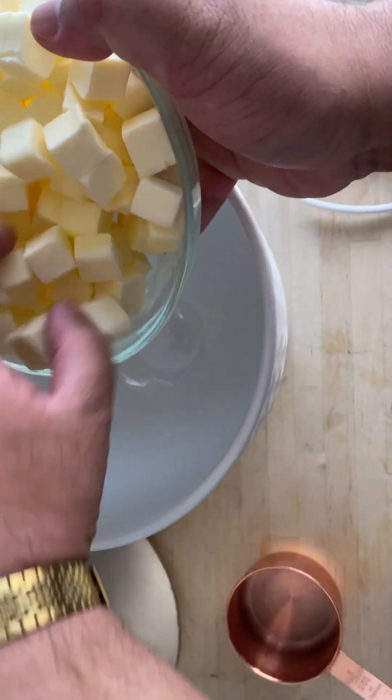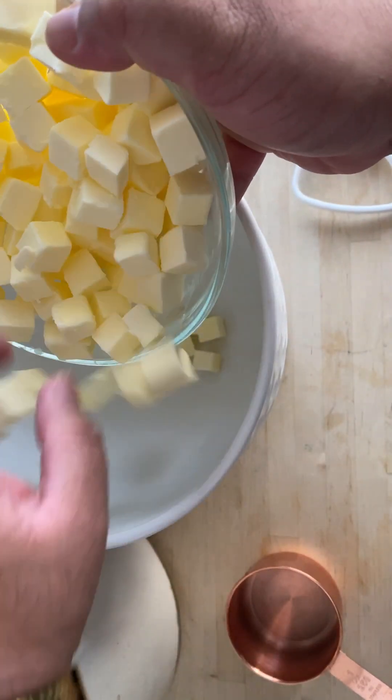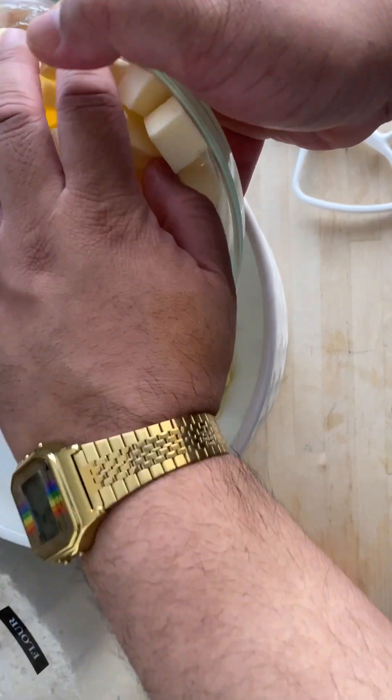Cut butter into half-inch cubes and place them in a stand mixer bowl. Make sure your butter is very cold and super firm.